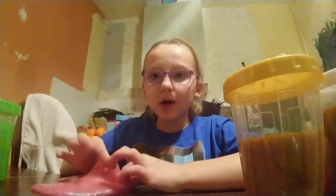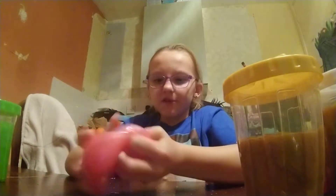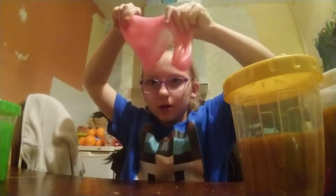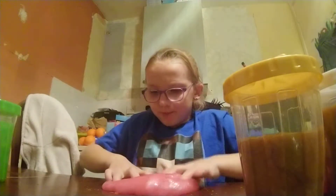What's up guys, it's Amy here and today I want to be doing a slime video and talking about it. So I hope you enjoy it. This first one is basically like a pink slime and it's really gloomy and stretchy.